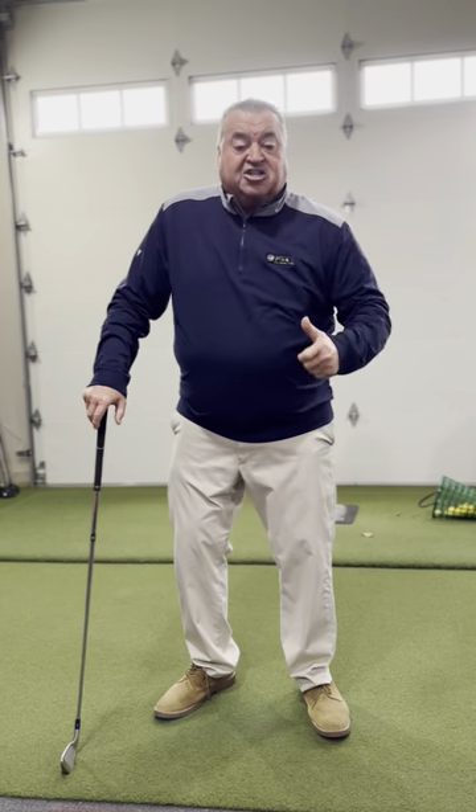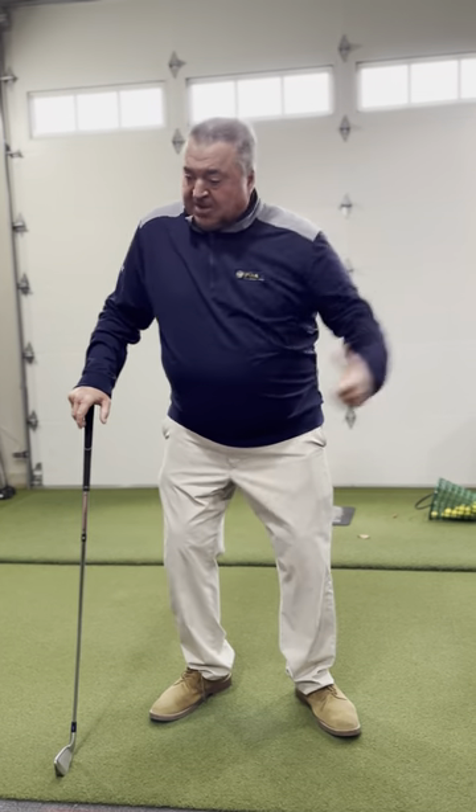Before you go out to play, stretch out really good and start with a seven iron or five iron. Hit some hard shots — swing that golf club hard. Then hit some wedges, work your way back up to the driver, then back down to some wedges. Get that club speed up, then start hitting the ball a little bit further. Scores will go down.